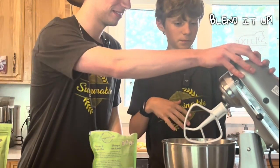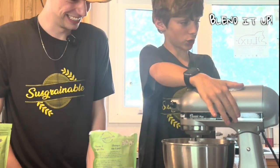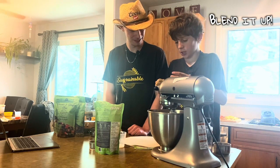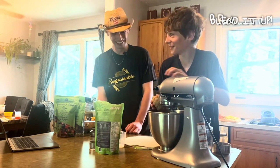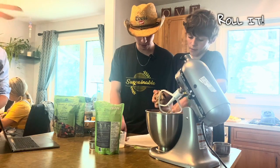Blend it up — like in the blender or in the mix? Oh wait, I forgot to lock it. How's it smell? Smells like beer. Now we roll it into a ball, right? Yeah, I'm gonna roll it into a pizza.